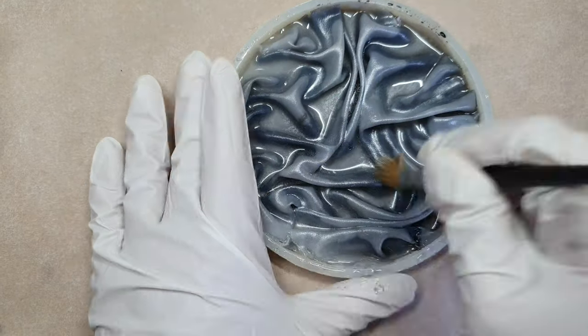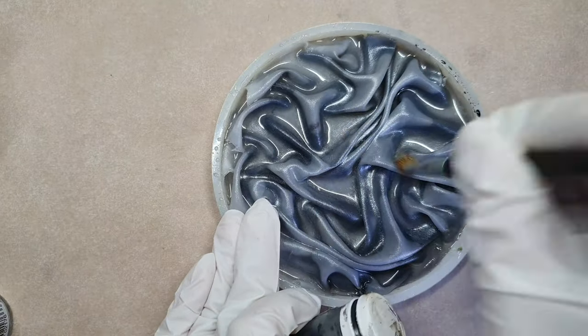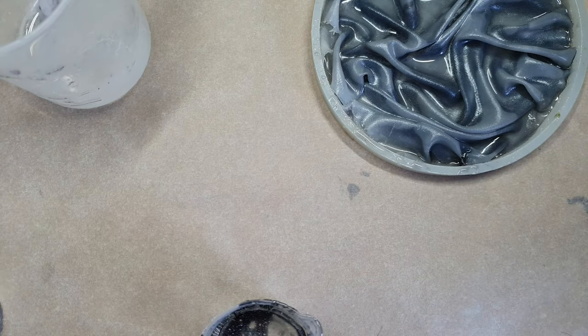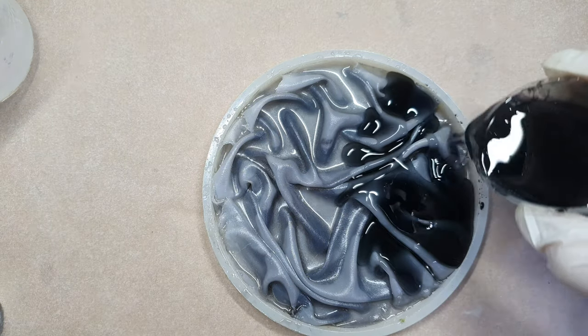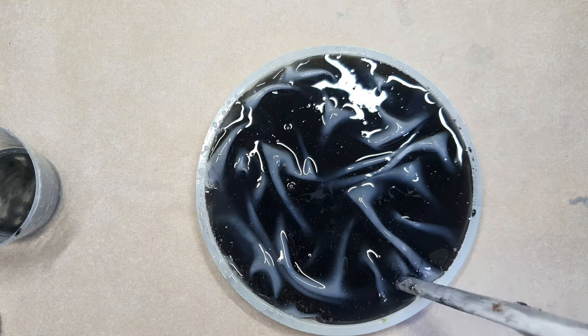I took my time and applied the mica, making sure I don't have any excess. Again, I am using this black tint and will be adding it into my resin. I will be topping it off with this resin and will let it cure until the next day.